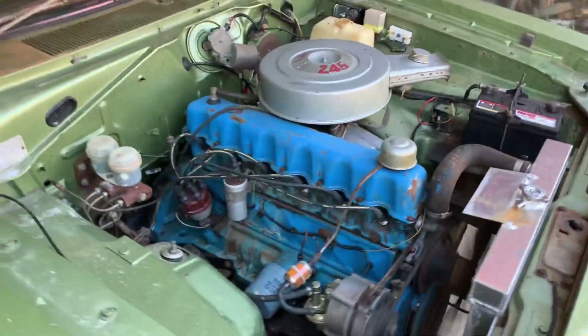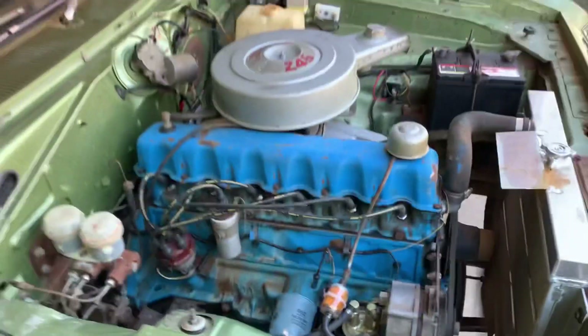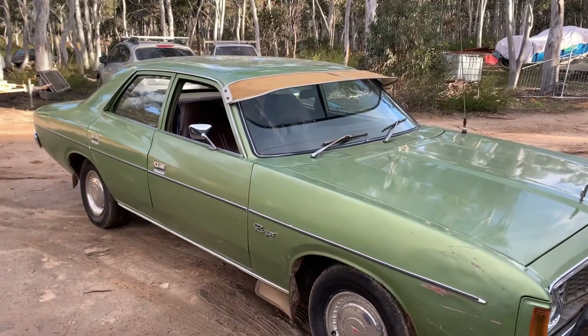I might even drive her up to the old Chrysler day on Sunday now, the way she's sounding. It's got a fuel filter on there, all looking good — nice. Job's right. All right, that's about it. I reckon she's ready to go.